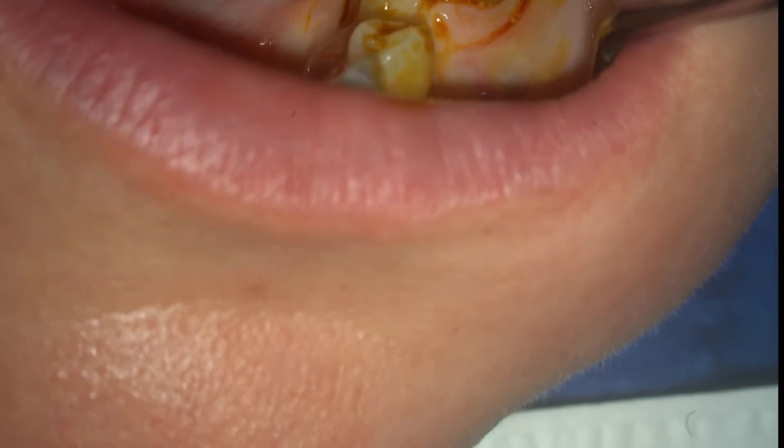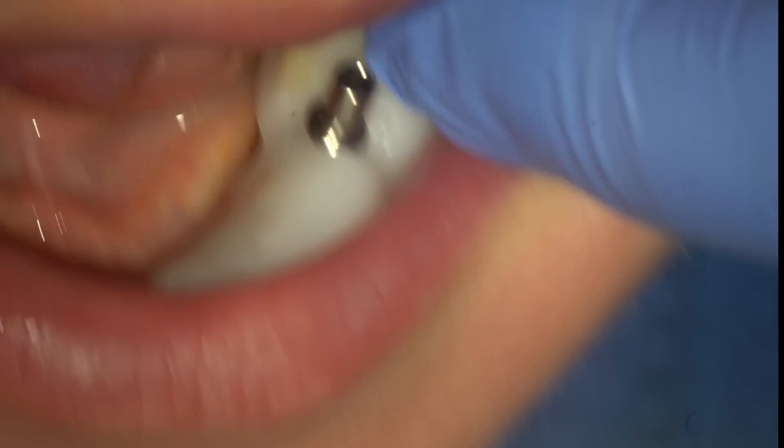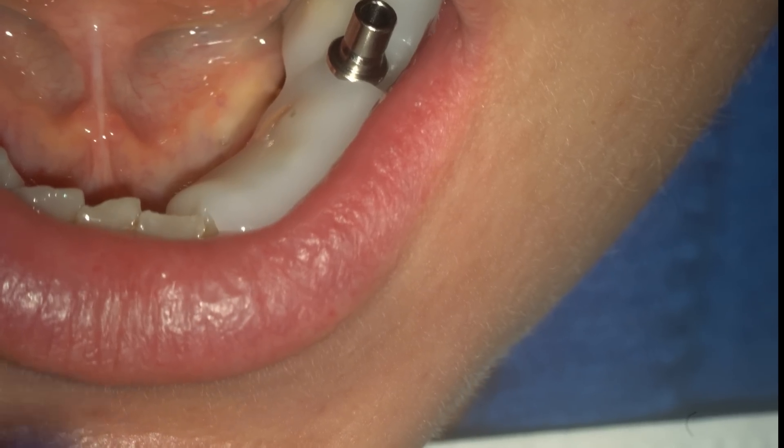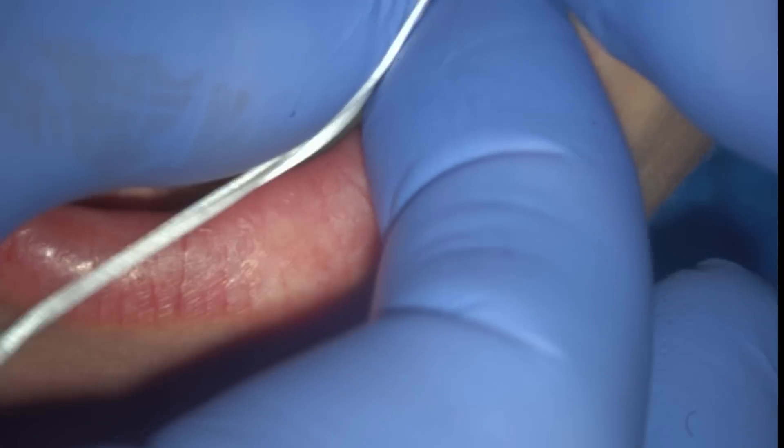We are now ready to begin. Let's use a twist drill with a little piece of floss through, and maybe open it wide as you possibly can.